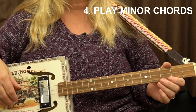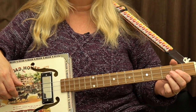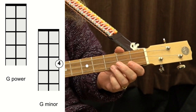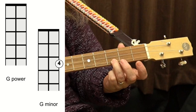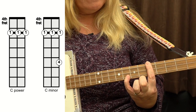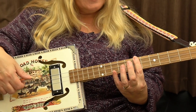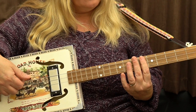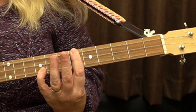You can turn these power chords into minor chords by adding a 3rd finger on the top string. So G minor is played like that with an added 3rd fret. That's C power chord and then with my pinky on that fret there, that's C minor. D and D minor. And this is D-flat on the 6th fret, and then with the extra finger on, that makes it D-flat minor.